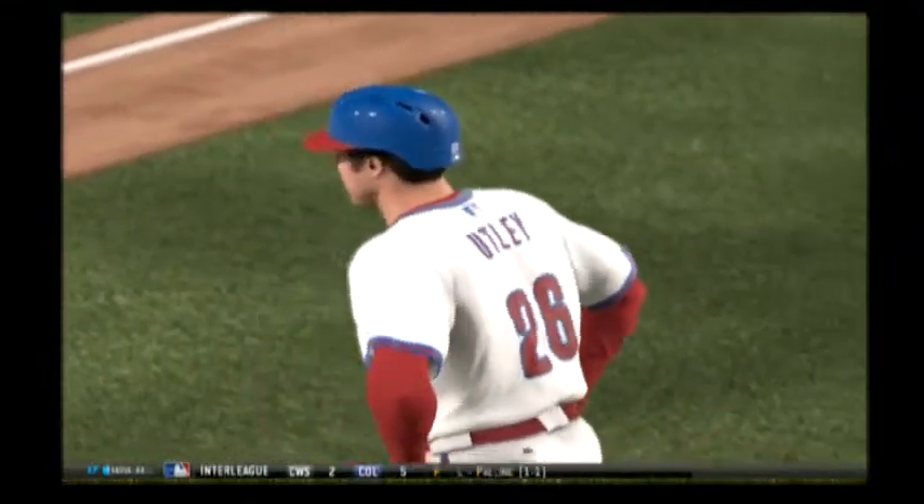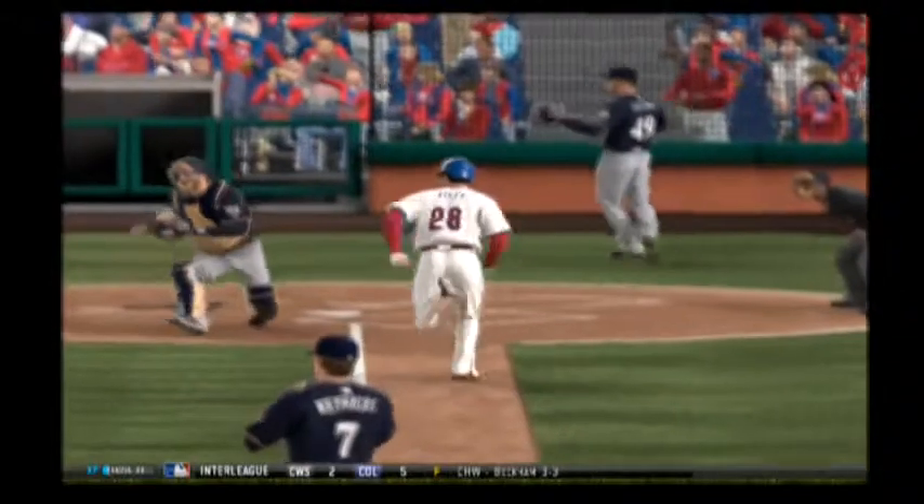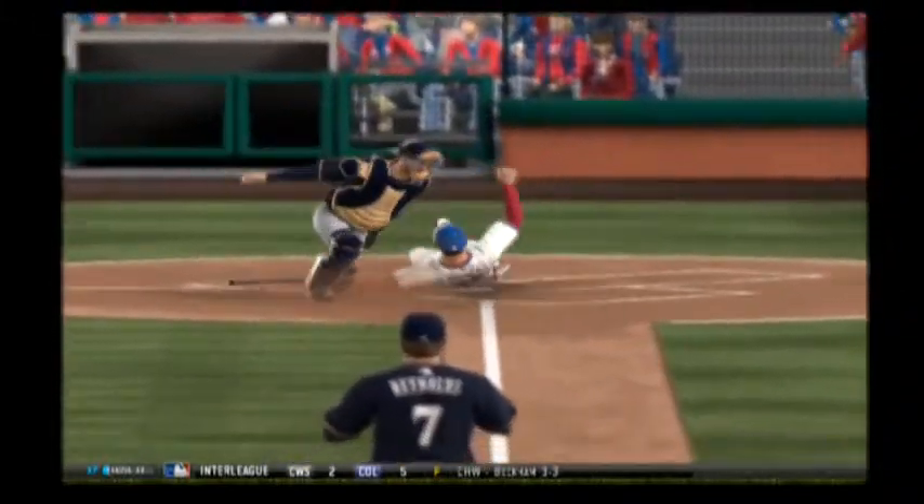You can see there some indecision coming around third base. For a few steps he realizes — not looking. Move for the left-hander here.